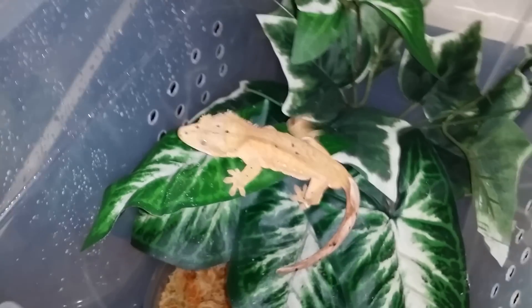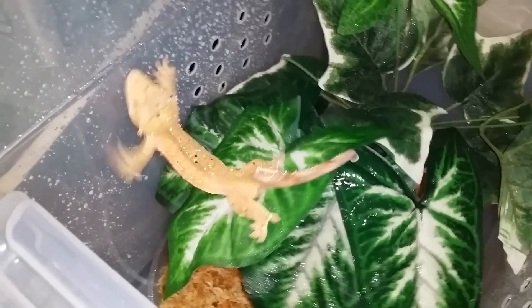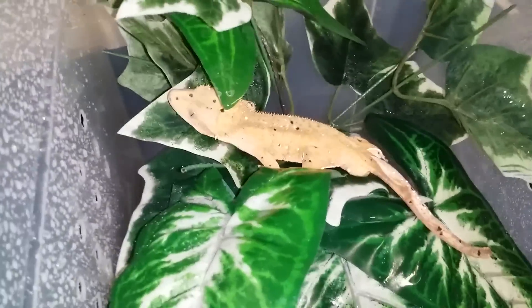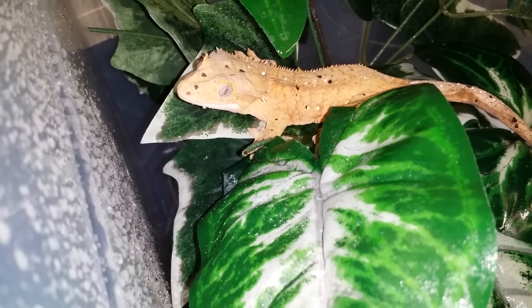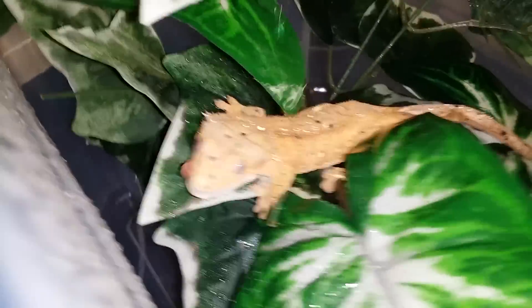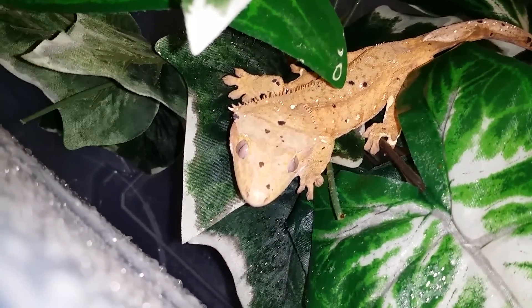These guys are probably the easiest reptile to care for, hands down. The bin doesn't require any UV, any heat, or anything. You just mist them down two times a day to make sure they get plenty of humidity and they'll just lick that off the glass. They have no eyelids so they'll never blink — their eyes are always open even while they're sleeping. For moisture, they'll lick their own eyeballs.